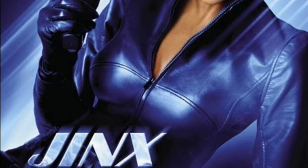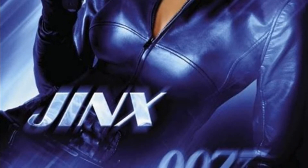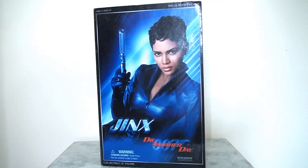Of course, what that would have looked like, how it would have worked, how it would have been received, we will never know. But today I thought it might be fun to take a look at the only 1/6 scale figure ever produced of Jinx, made of course by Sideshow Collectibles.